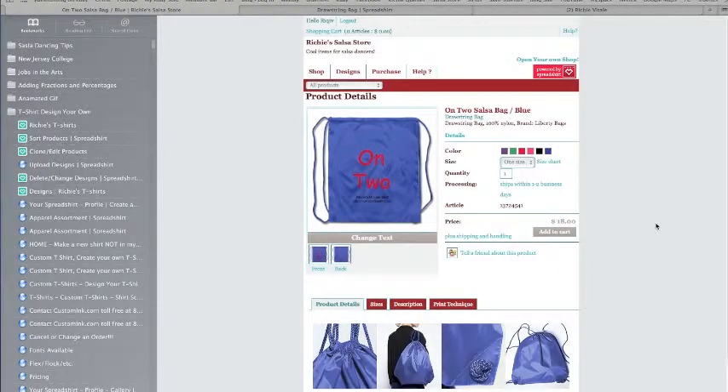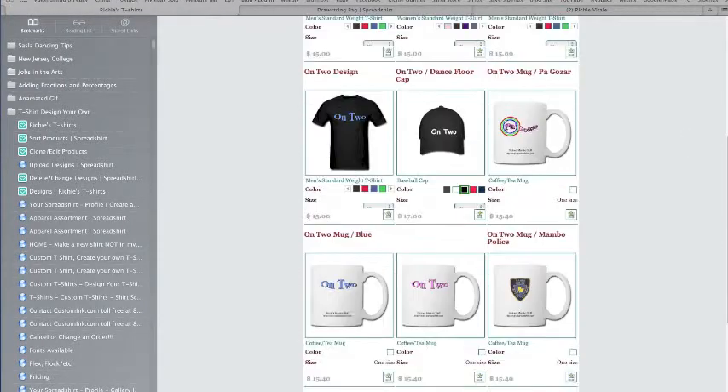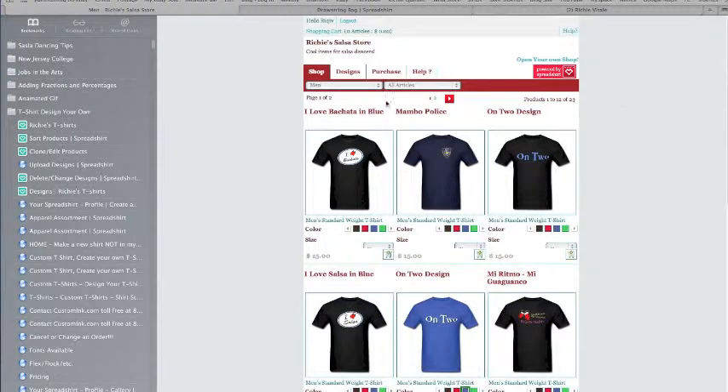It's not very expensive — these are $18. When you shop at Richie's Salsa Store, you can see all the products at once. This is men's, women's, and accessories. What I prefer to do is go to all products, and if I'm looking for men's t-shirts, for instance, I'll filter to men.